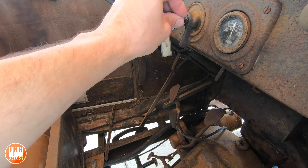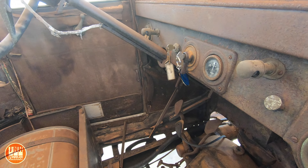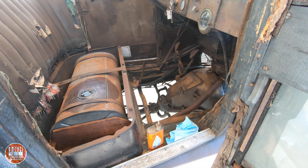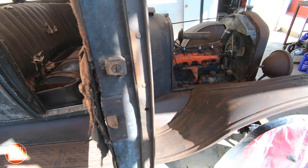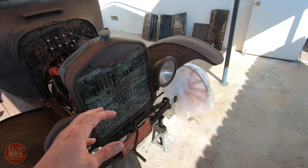You can see here real quick — this is the transfer case and transmission for the Land Cruiser. It's still a little dirty but I've already put a lot of time into cleaning it and I've still got some more to do. But yeah, that'll be cleaned up, painted, fitted with new seals, and then it'll go back in the Land Cruiser.